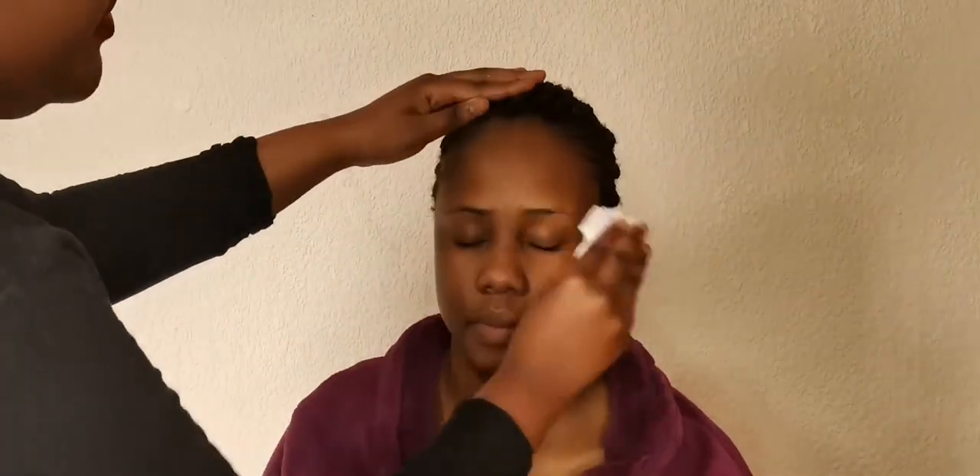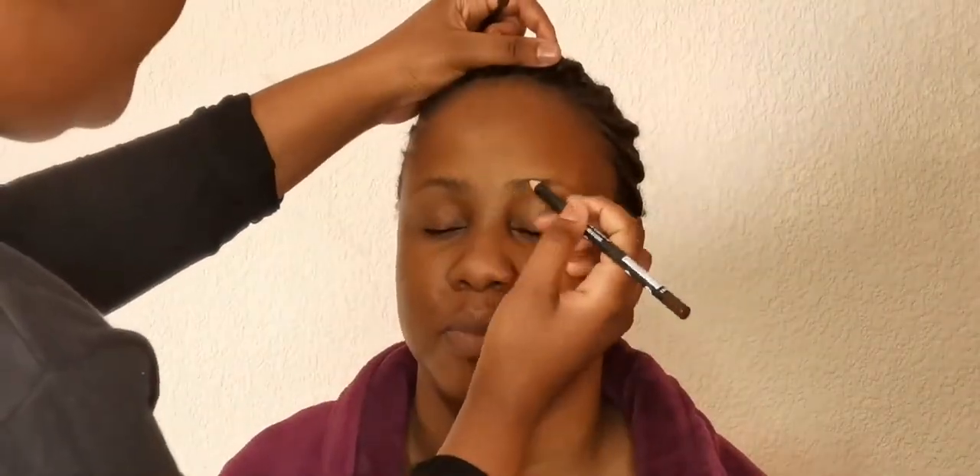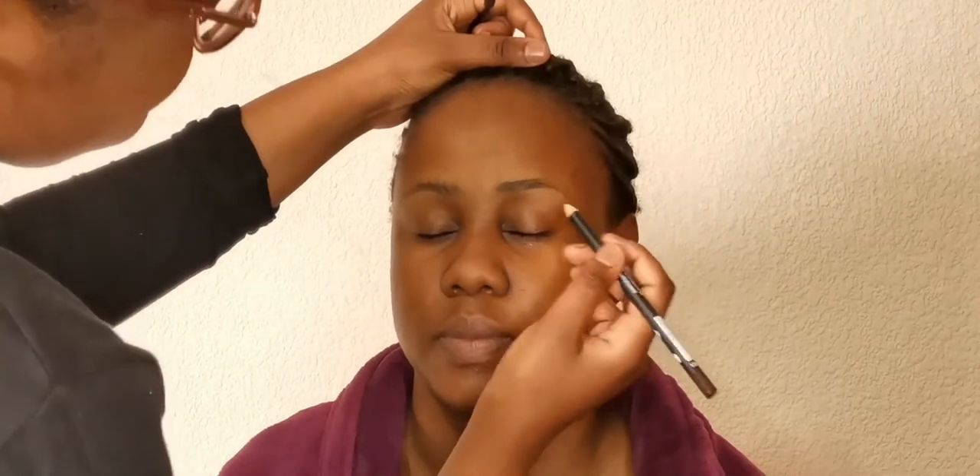As you can see here, I'm with my beautiful client. You know what I love about her? She's got a very nice and smooth skin, which is going to make my job easy. Today I'll be doing a soft glam cut crease eyeshadow. I first have to clean her face with my facial cleansing wipes, just to clean and smoothen her face before applying the primer. I now apply my primer and spread it all over the face, and I'm going to allow it to dry a little bit before I apply the foundation.